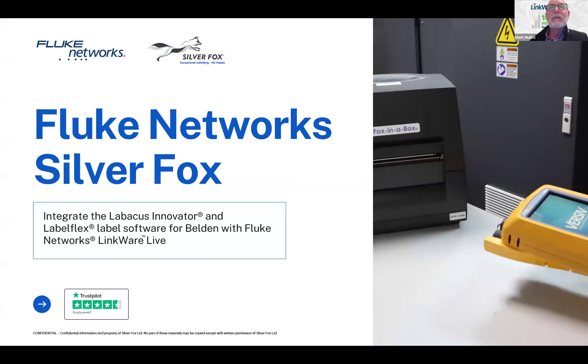Good morning or afternoon or evening to everyone out there. My name is Mark Mullins. I'm with Fluke Networks, and I'm joined with some colleagues from Silver Fox. We've got Dominic, Alex.